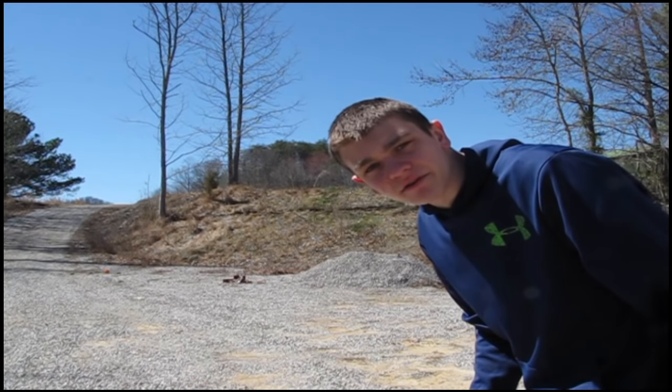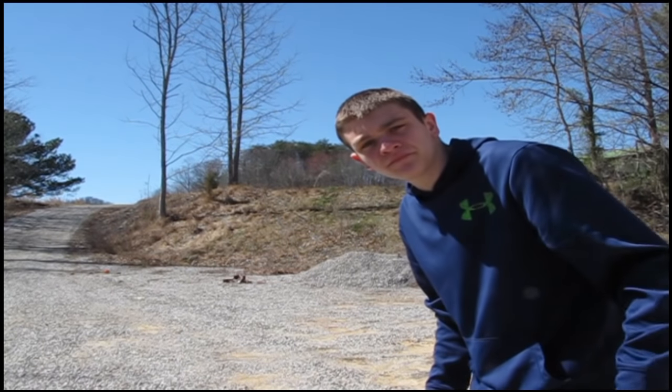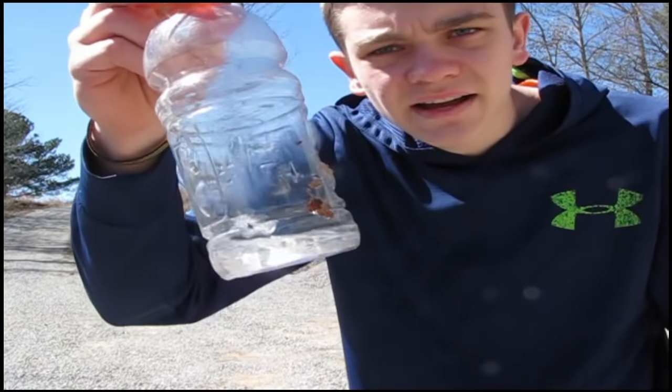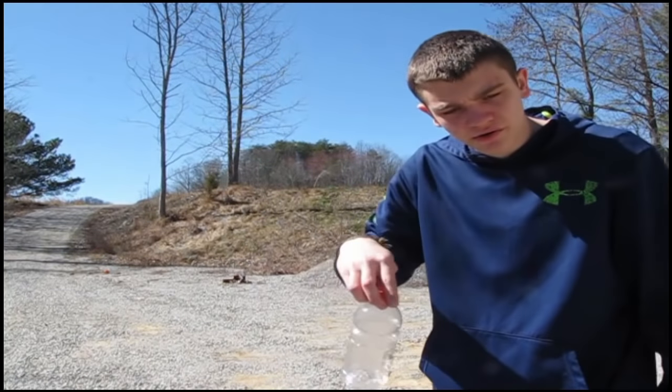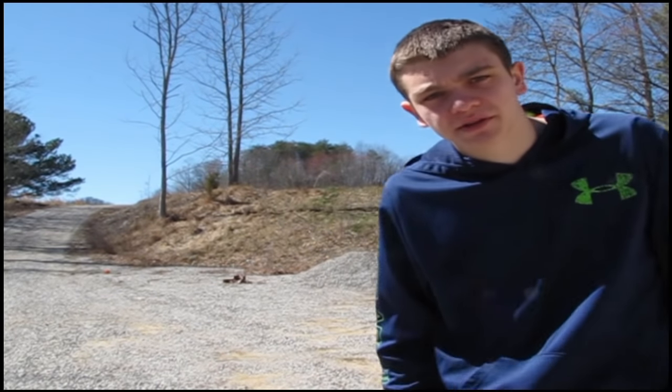I hit it the second time. I don't know if I actually hit the bricks under it or if I just hit it. I'll go get the bottle. Well, I actually hit it, and I actually hit it twice out of those 4 shots. There goes that bottle. Now I've also got some clay pigeons out there — I'm going to shoot them too.